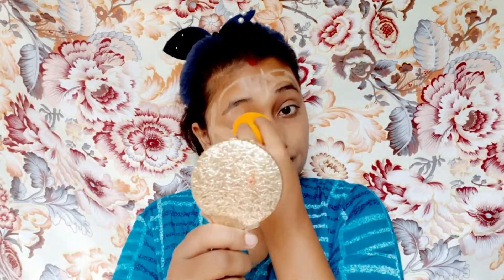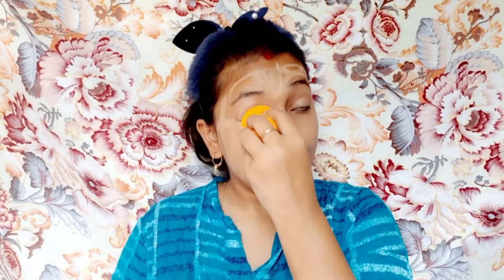अब मैं beauty blender की मदद से dab-dab करके foundation को face पे अच्छे से set कर दूँगी। पूरे face पे अच्छे से foundation set कर लूँगी। Neck पे भी apply किया है — neck को भी foundation के साथ अच्छे से set करना बहुत ज़्यादा ज़रूरी है ताकि even लगे।